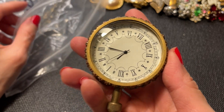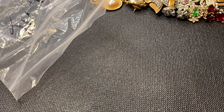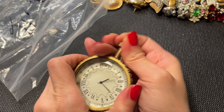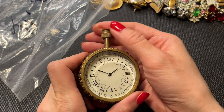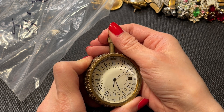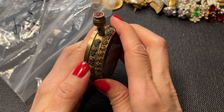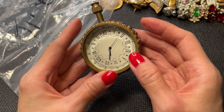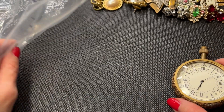Last but not least, we have this piece which looks like a stopwatch of sorts. It says 'Paris 1873.' I'm not even sure how you would work it, but I think you can set the time. There's a little bit of corrosion on it. A very interesting piece — I'm not sure what it is.